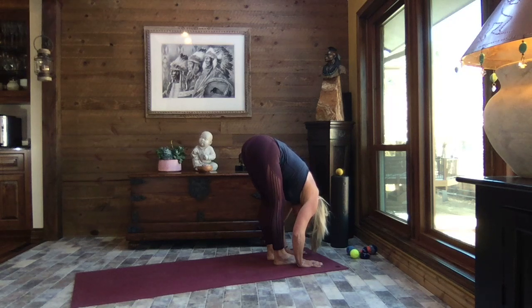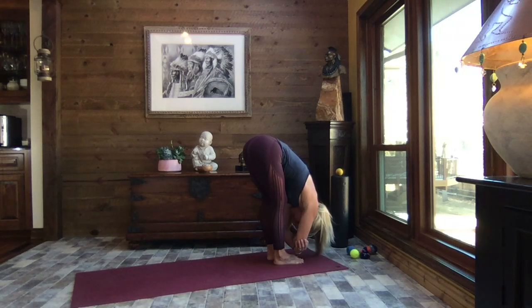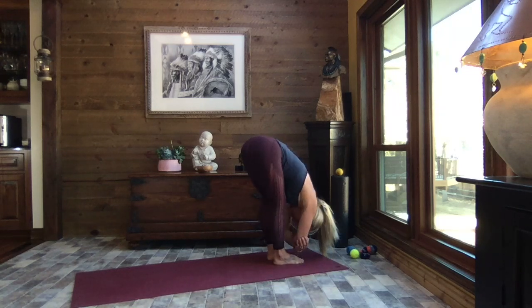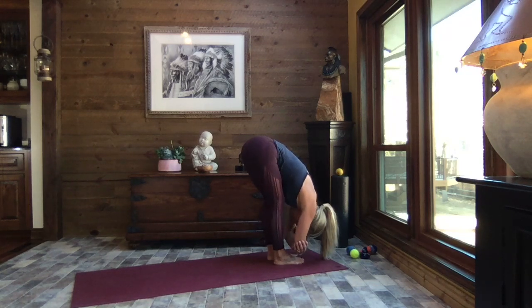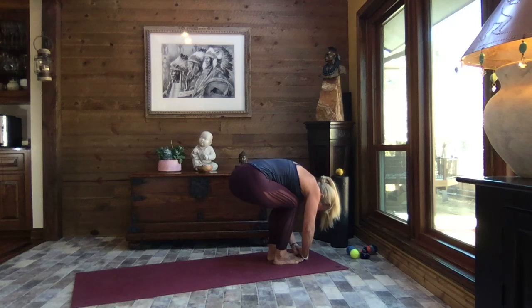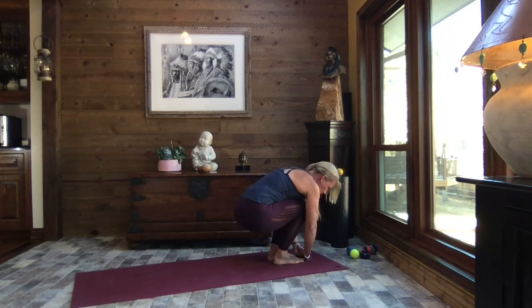Take a big deep breath, let yourself sink, let your arms be heavy, let your head be heavy. Bring the hands to the elbows and hold on, then gently sway side to side in a little arc around your legs. Breathe. Come back to center, release the arms, shift your weight to your heels, bend the knees, and slowly come down into a tight little squat.